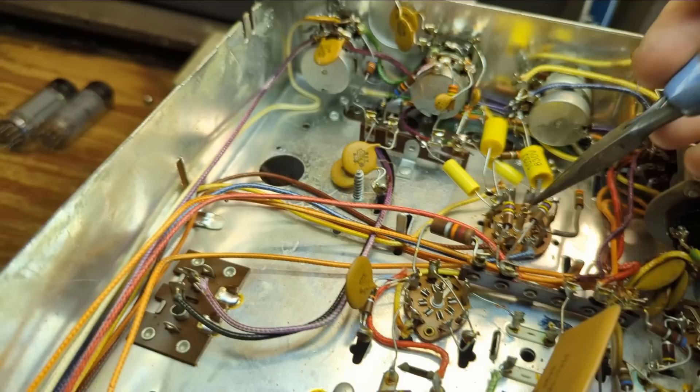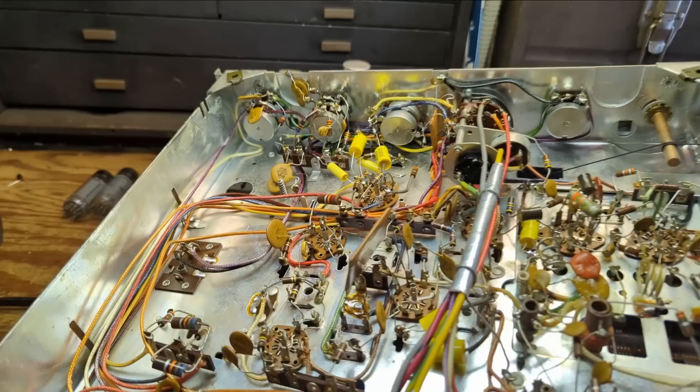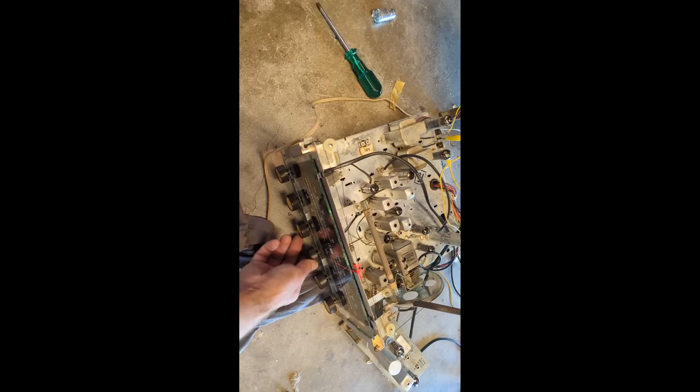I'm hoping that touching leads together was the problem, because what was happening is when I pulled this 12AX7 tube, the other channel would sort of come back alive — meaning something was getting pulled down. Other than a tube having gone bad, which I don't think is the case, I can't think of anything else that could cause me to lose that channel. It looks like we're in much better shape now — we have right and left channel.